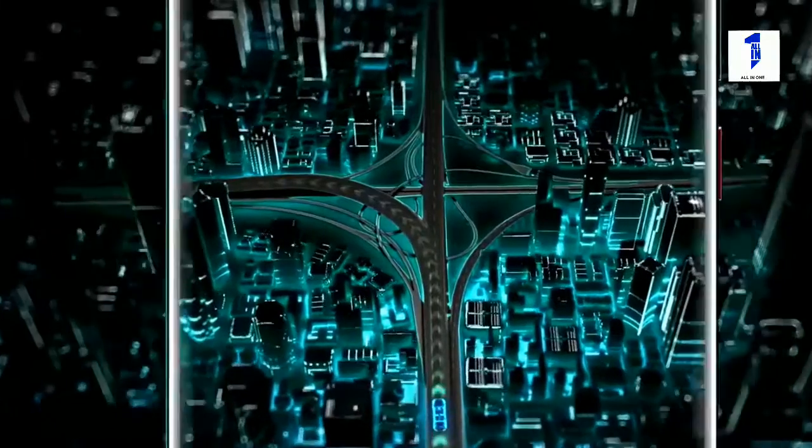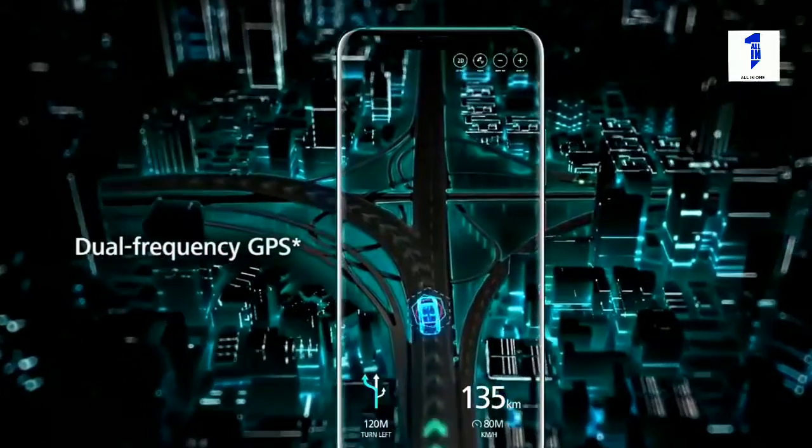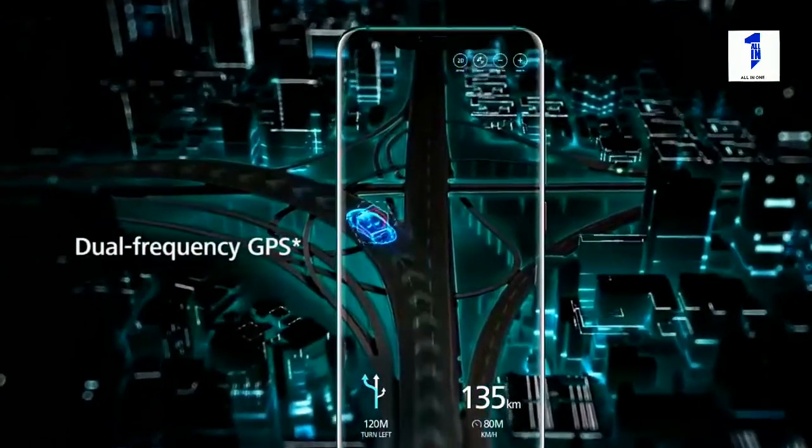The dual-frequency GPS is now so accurate that it can even guide you to the exact lane you should be in.